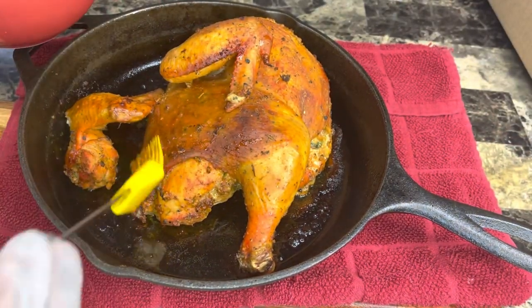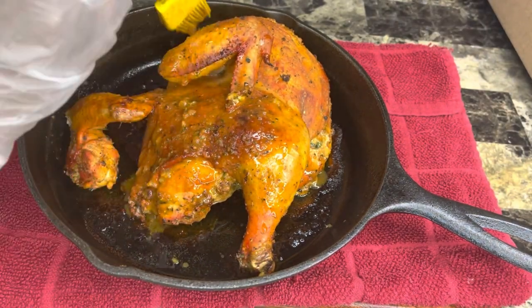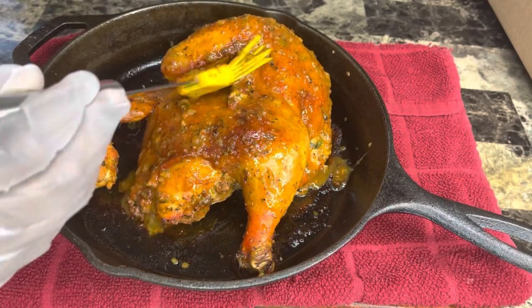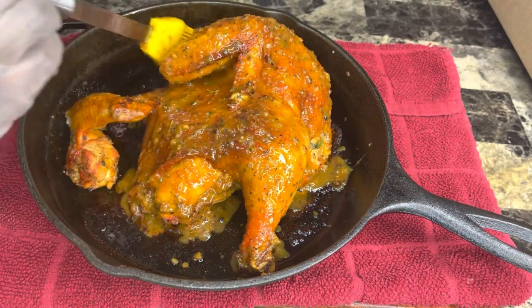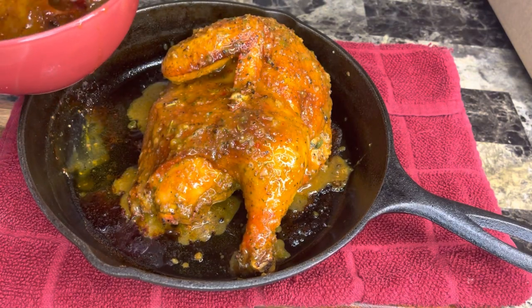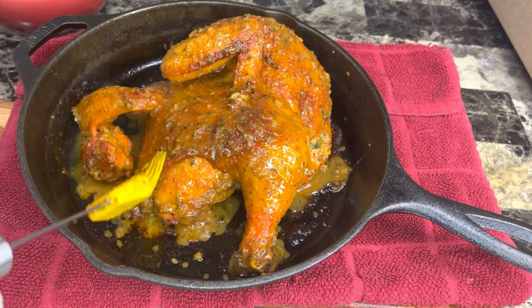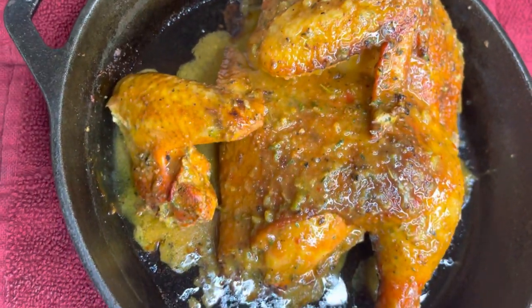Look at our chicken — we're out of the oven and the skin is already nicely crispy. I'm now basting the chicken with that blended seasoning. The chunks in the seasoning are going to give it a little char — it won't be bitter or burnt, just charred and tasty. We're putting it back in the oven for another 45 minutes.